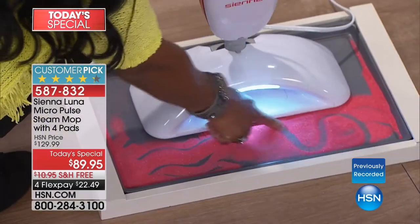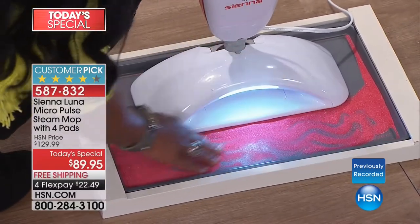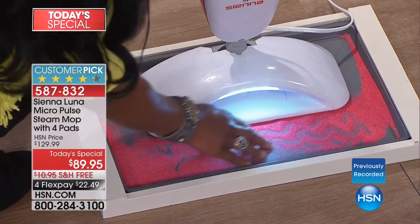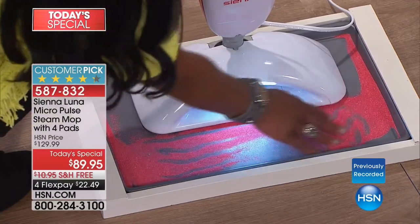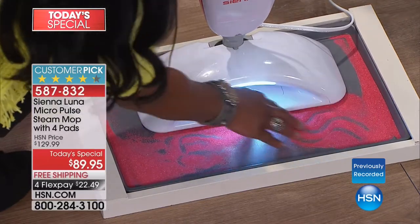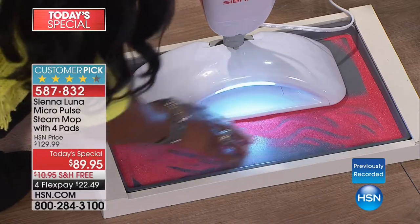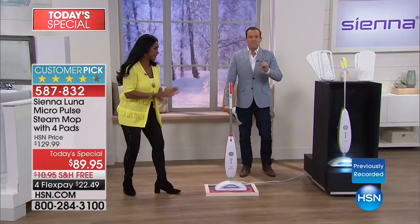Micro-pulse technology. Anything that makes my life easier is something that I love. The micro-pulse technology built into Sienna Luna — I wish you could feel the buzzing, that micro-pulse. It's almost like a sonic action. It's breaking up the dirt, breaking up the grime, making the whole cleaning experience easier. You see how that sand is just kind of dancing here in the tray? That's because it can feel the micro-pulse technology that is built in, really breaking up the dirt, the grime, the things that get caught in the grout.